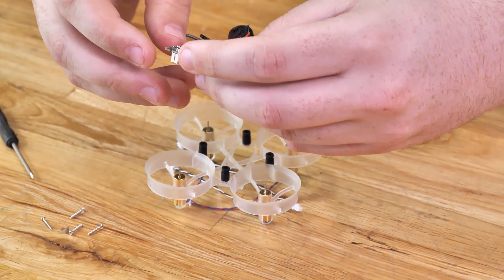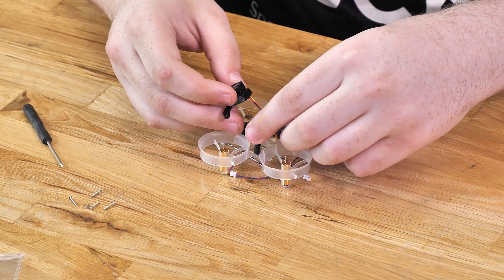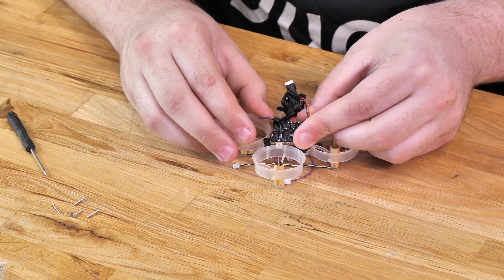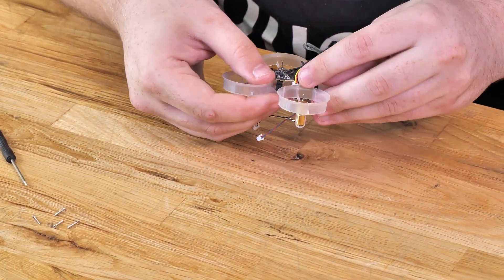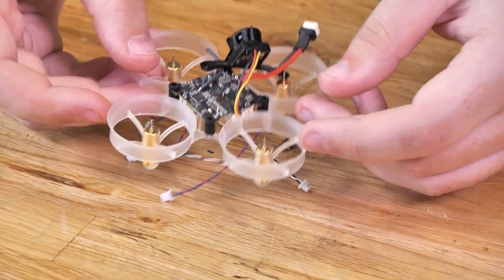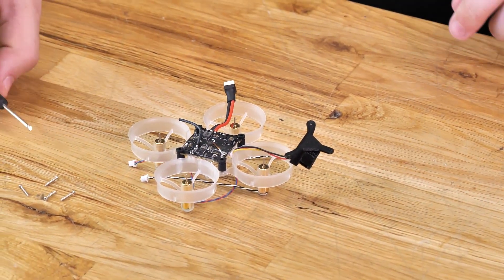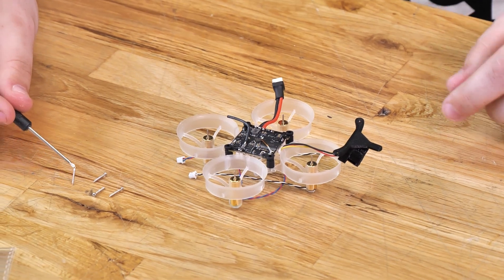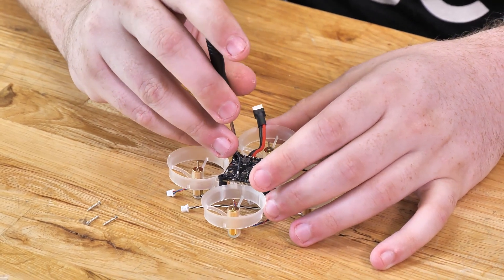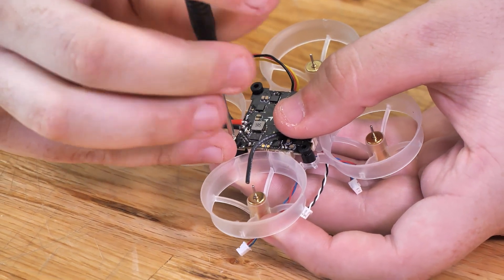Slide the standoffs in so the little notch cut in them is facing up — that's where our flight controller will sit. Then take the flight controller, hold the camera up and out of the way, and slide the flight controller so the little fingers on it fit right into the grooves on the rubber standoffs. Once all those are lined up, set the camera to the side and go ahead and put in the back screw. We're not putting the other three in quite yet because those are also what will hold our camera on.